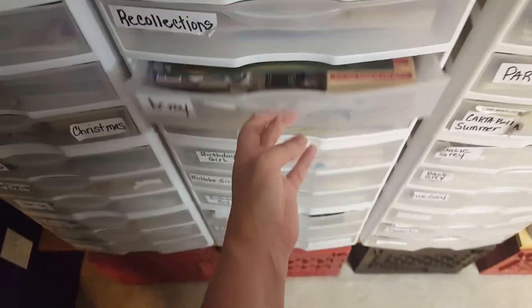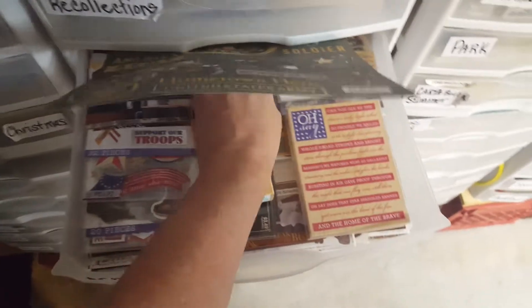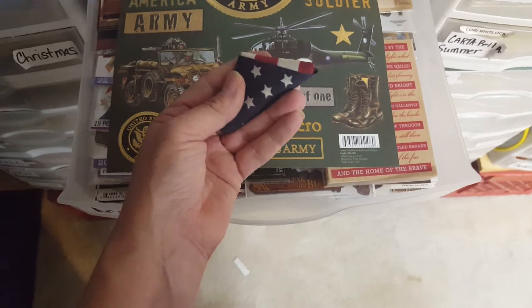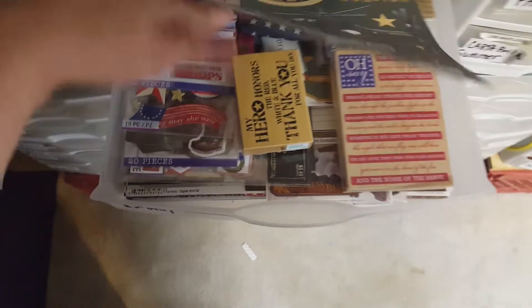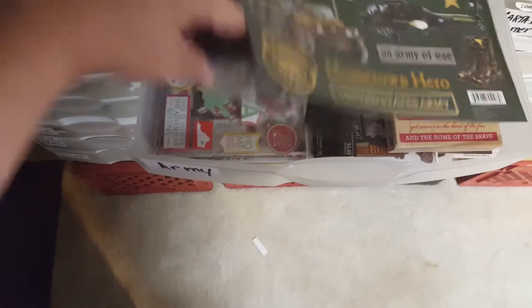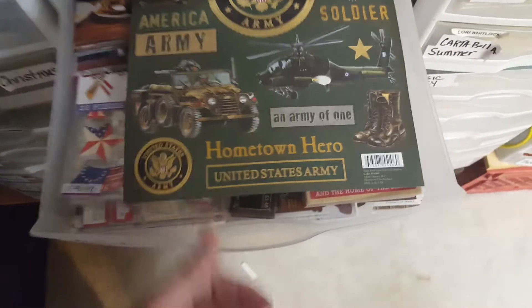This one is Army — my son is in the Army. He gave me his flag that he carried with him when he was over in Afghanistan. I cannot wait to use that. I have a lot of the states and a lot of Army stuff in there.